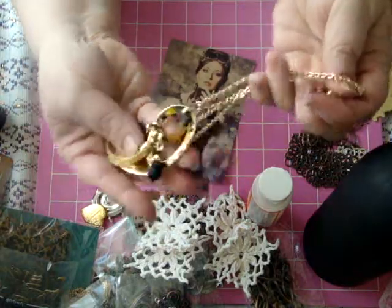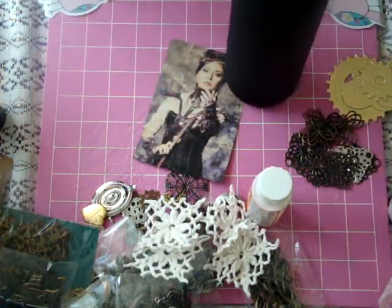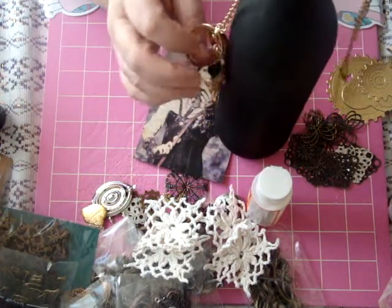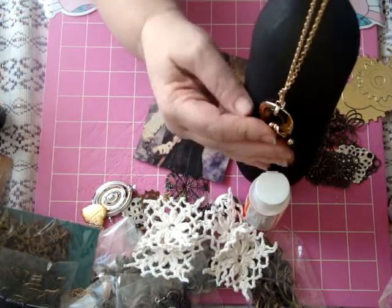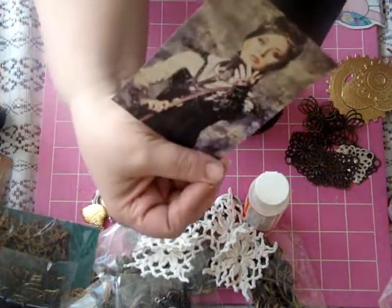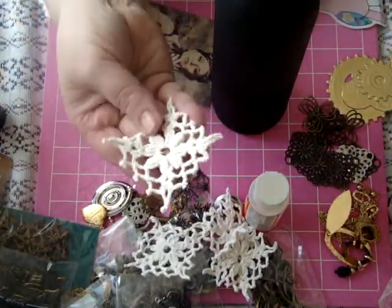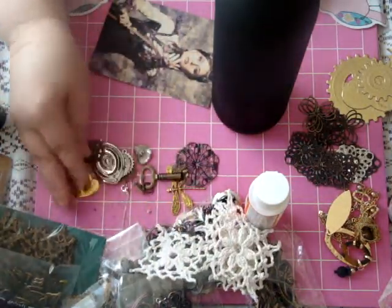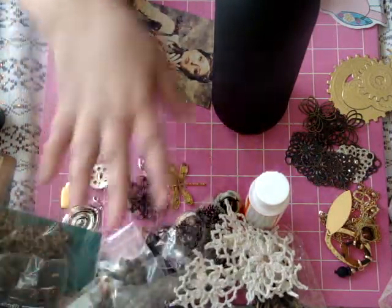I have this necklace that I got at Walmart for like 50 cents - they were doing a clearance. I'm thinking about not fully adhering it but using something to tack it down on the top here and have it hang down on the back side of the bottle, then use the chain that hangs down on this side to put around the image. I've also got all kinds of metals out here - gears, old jewelry pieces, filigrees, a dragonfly, an old heart earring. Just all kinds of metals and stuff.